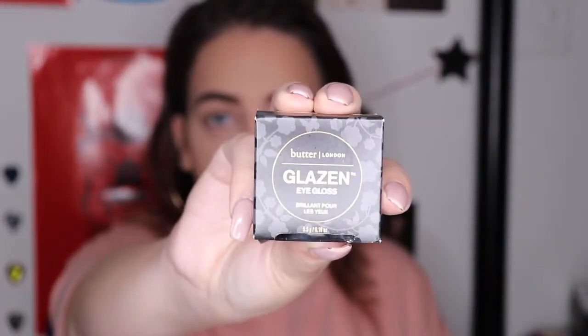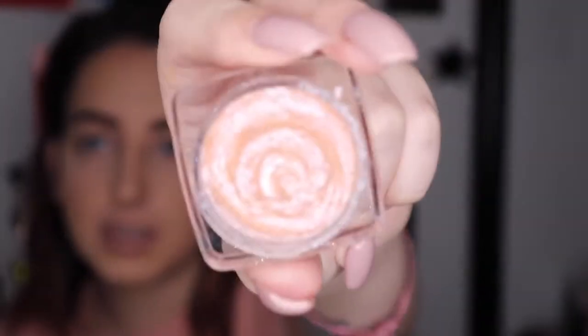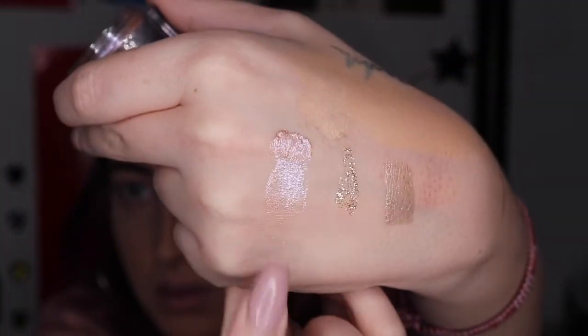I also got this Butter London Eye Gloss in the shade Unicorn, because I just liked all the pretty sparkles. It's not what I expected because the sample was very dry, but I liked it because it went on really thick with the sparkles. It's like a liquid gel cream — I don't even know. It's like jelly; when I shake it, it shakes on the inside. It is really pretty.